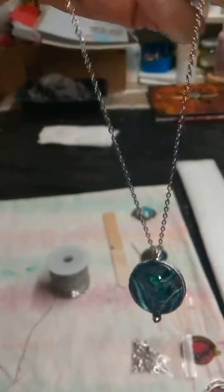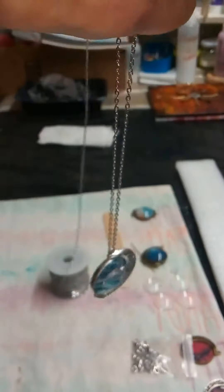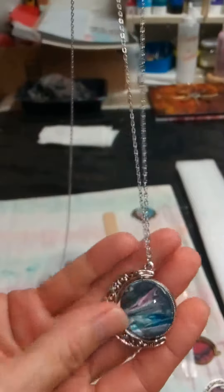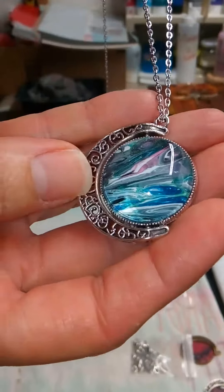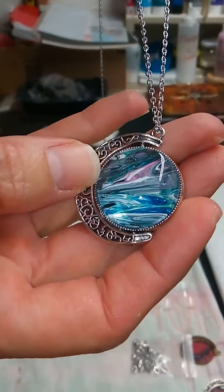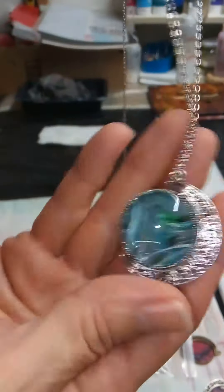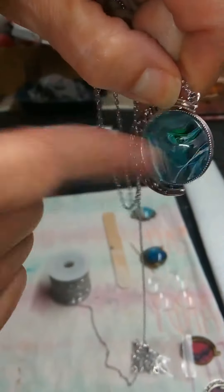I've got all this time and energy invested in making this stuff and I want to share it with everybody. Oh look, that's pretty! I'm really hoping a lot of people show up to this craft fair — it's Pagan Pride, on October 5th, this coming Saturday. I hope everybody joins the fun. Look, it's a spinner — whoo!